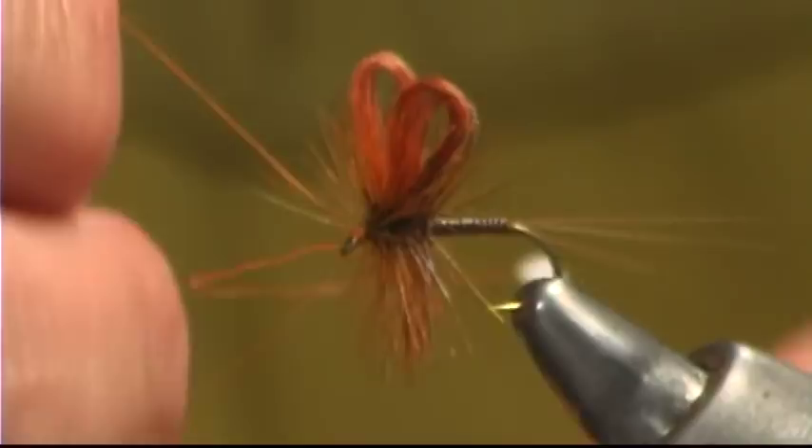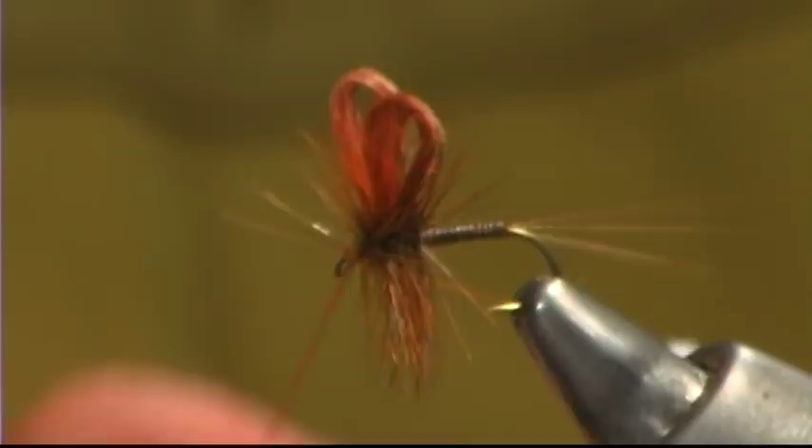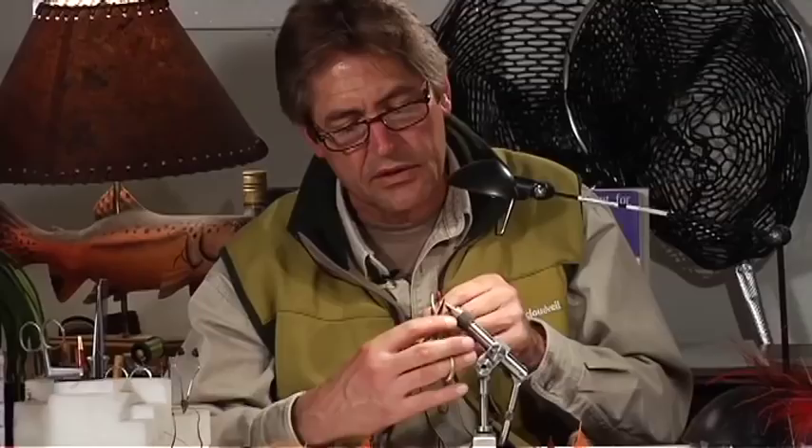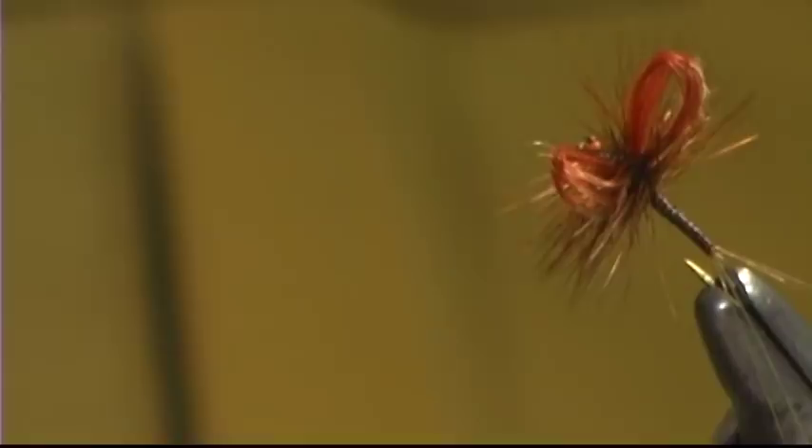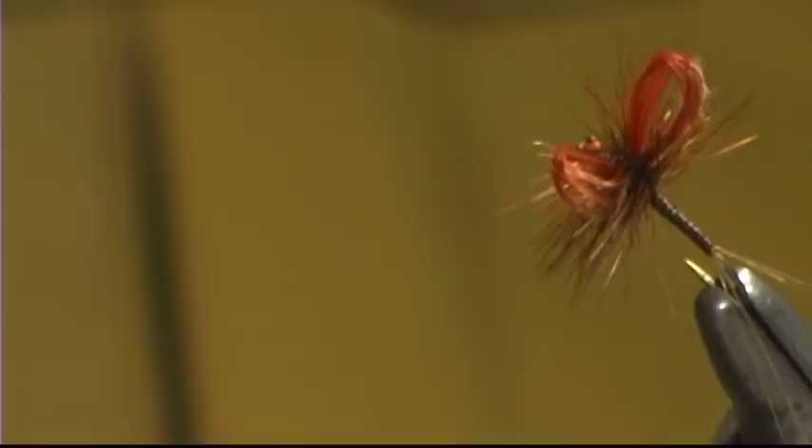I don't use a lot of head cement anymore. Basically I try to do a double whip finish, and typically that's about all I need.